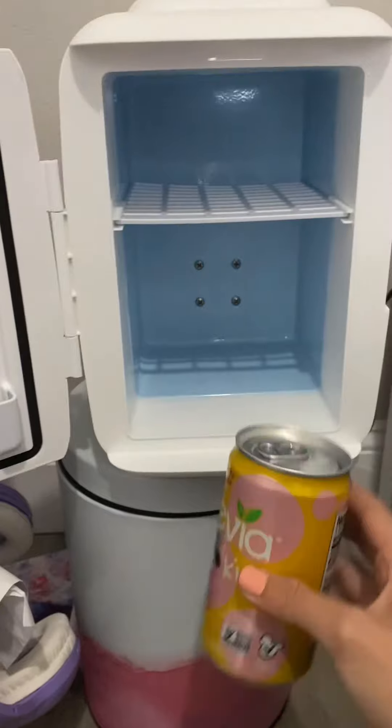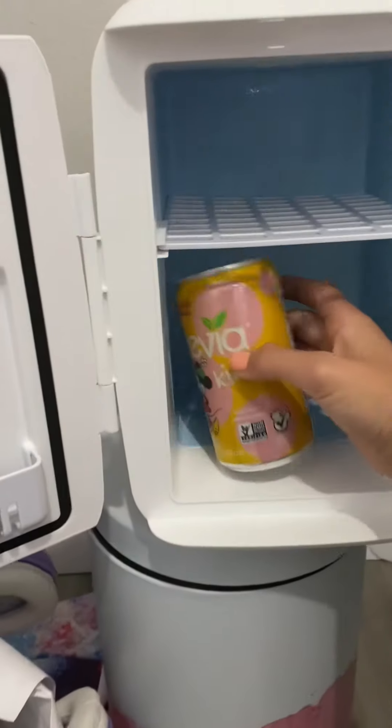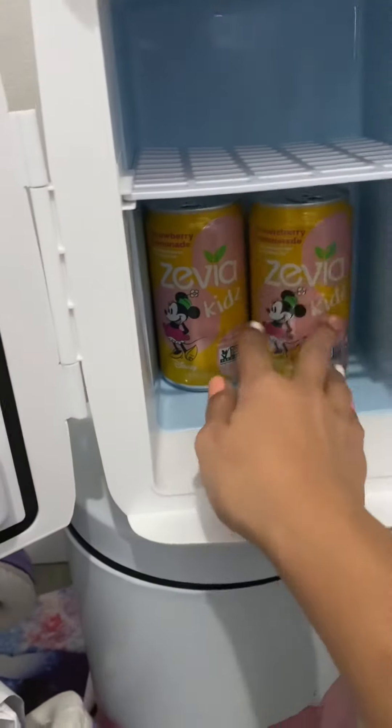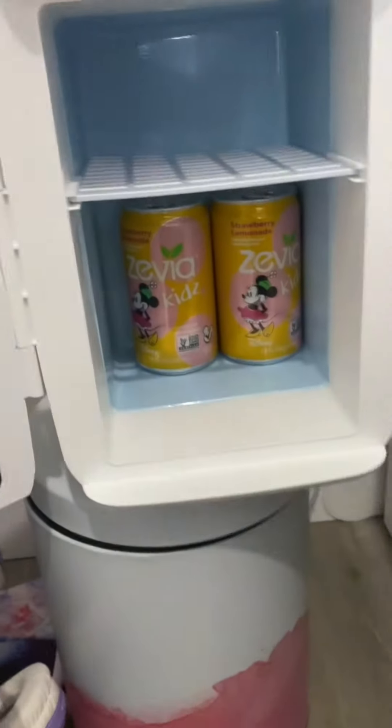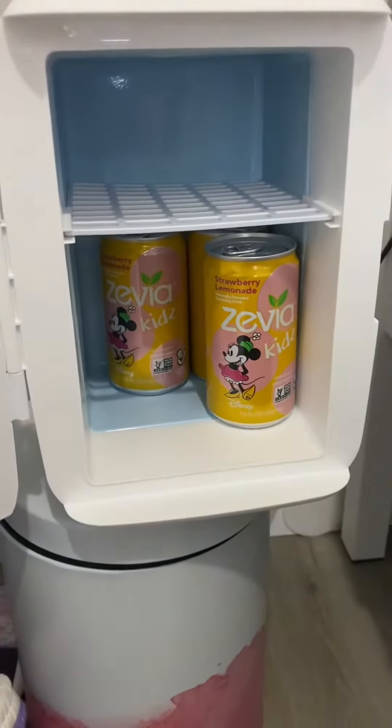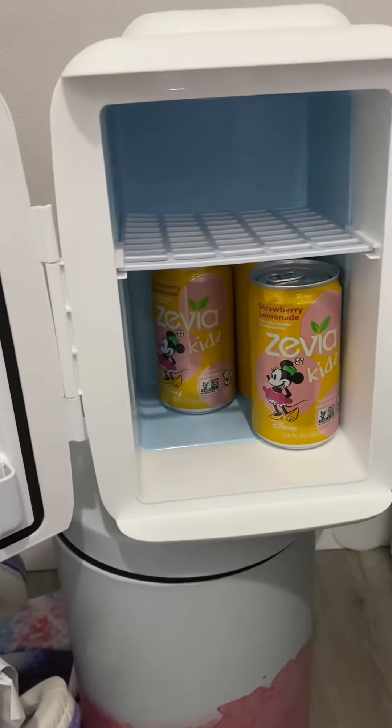Time for the lemonade cans. These are like sparkling soda. And some applesauce, because why not?